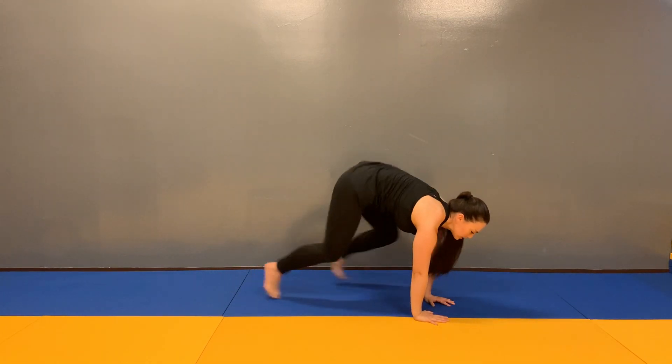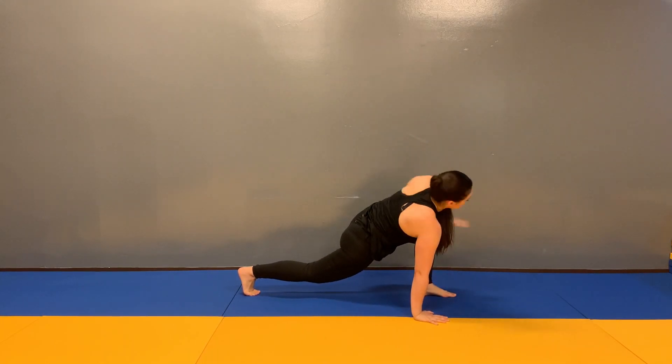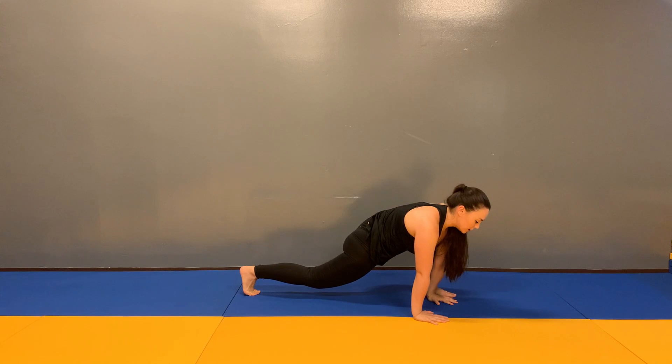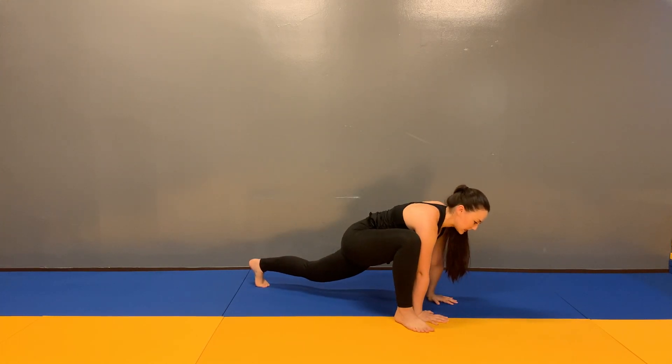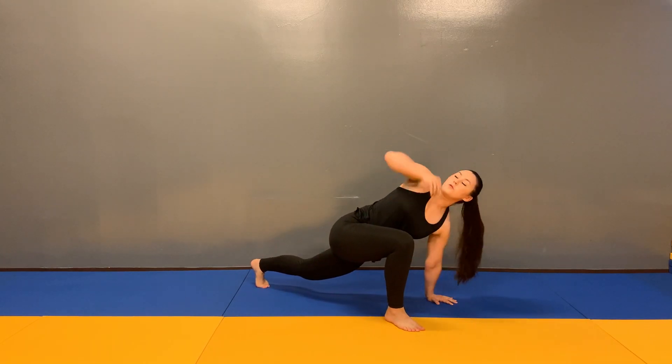Coming back, three more jumping lizards, and then stretching out the opposite side. For a modification, you can always walk the feet back and step up three times and perform the stretch.